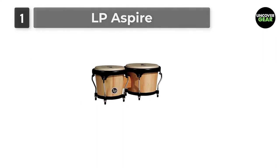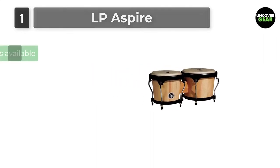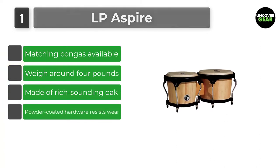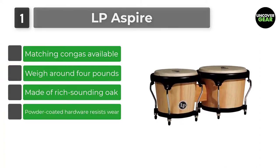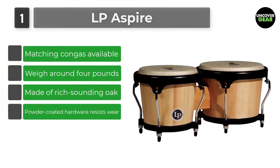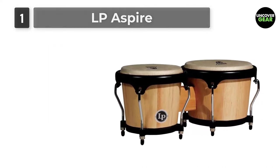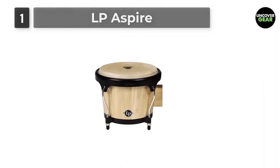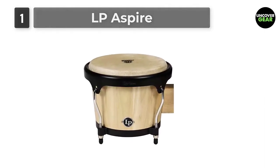Number 1: LP Aspire. Part of their intermediate line of equipment, the LP Aspire are built with the quality and consistency for which the brand is known. They sport Cuban-style steel bottoms and curved rims with tucked heads to keep even the heaviest hitters comfortable. 9/32nds diameter tuning lugs and Cuban-style steel bottoms.